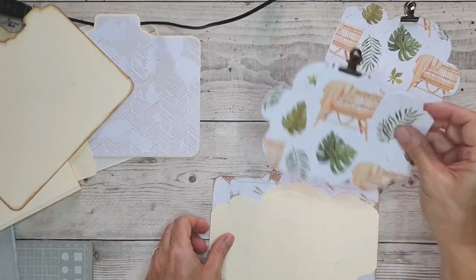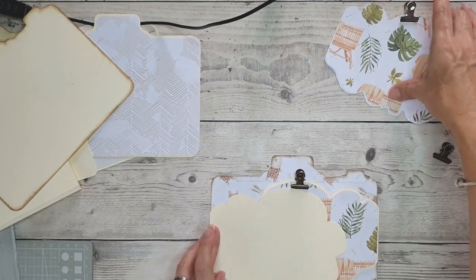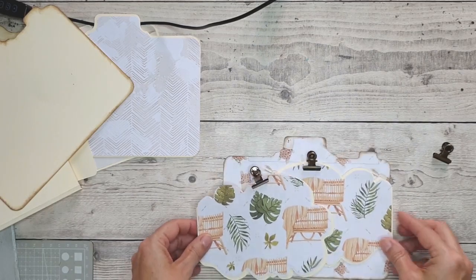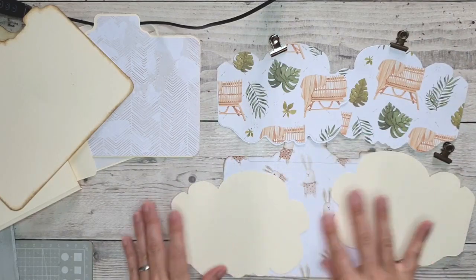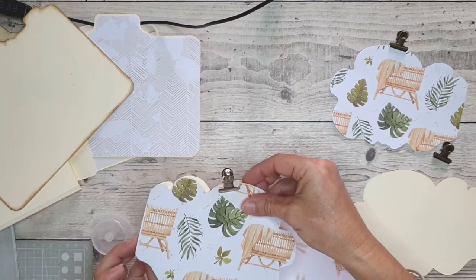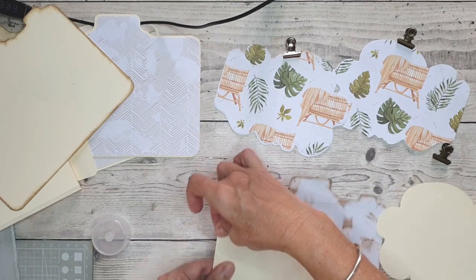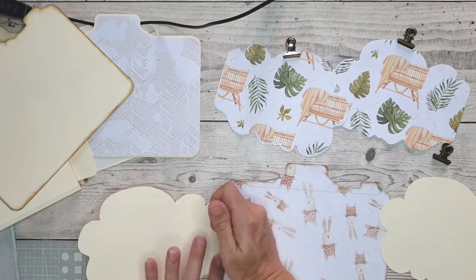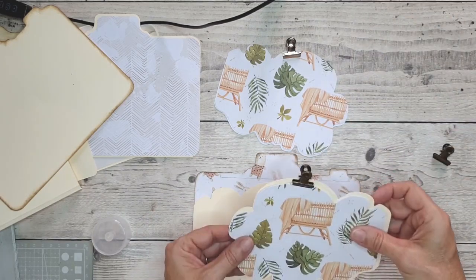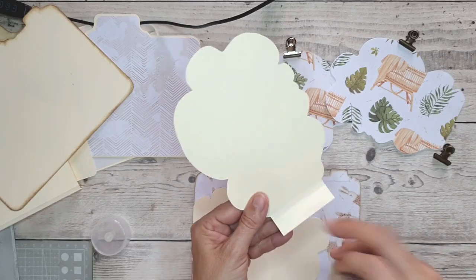Je fais attention au sens, comme ceci. Celui-ci viendra ici. Je vais les coller sous le papier de collection. Je ne fais pas de fente, je les mets au bord. Je le mets vers le bas, car en haut il y aura une fente pour un autre rabat. Je fais pareil avec l'autre, toujours attention au sens de collage. Je colle pas là où il y a le demi-pli de 0,5 cm, mais juste le reste.